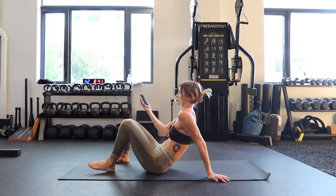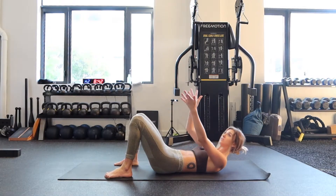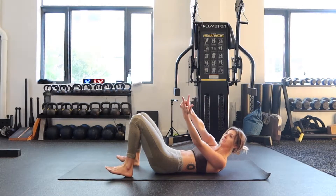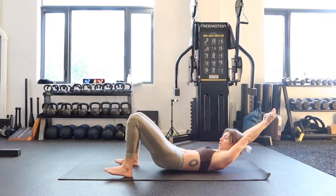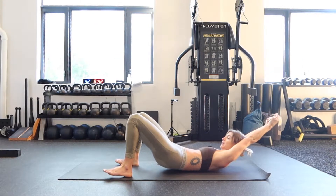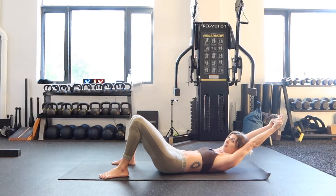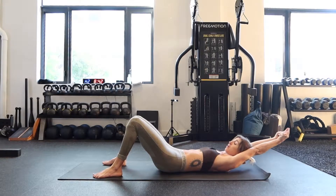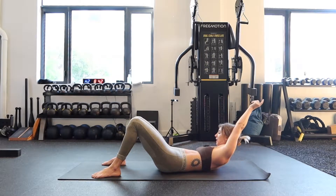We'll start on your back with these swimmer crunches, where you're going to take your hands over your head and just interlace them — except the index finger and the thumb — then you're going to kind of caress your head into it. See how I pick my hips up to tuck my tailbone under? So my low back is flat on the floor. From there, you're going to crunch up and down. 30 seconds on the clock, let's hit it.